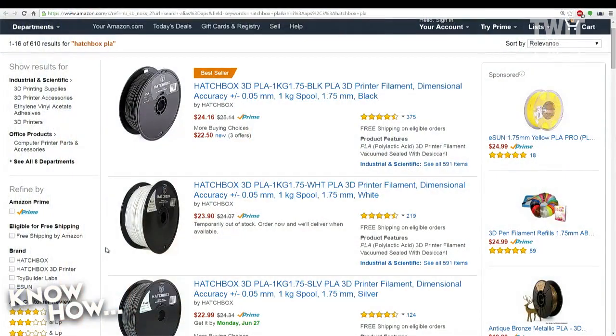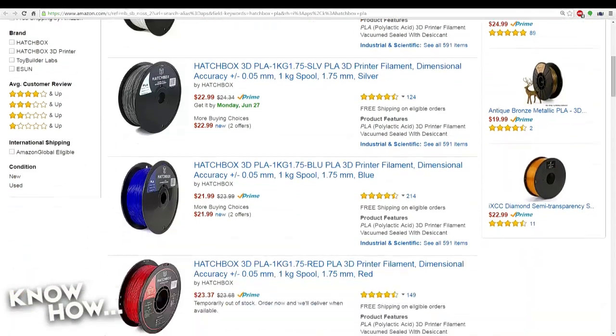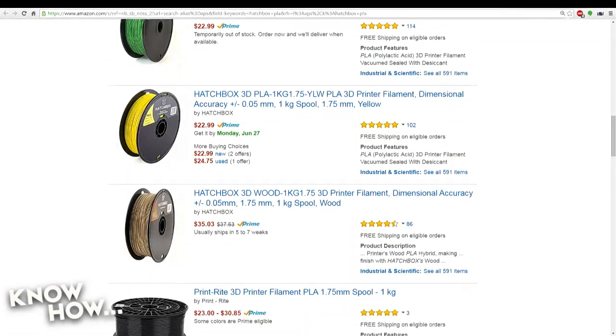I'm going to suggest something else — I like a filament maker called Hatchbox. Here's just a little example of all the different types of Hatchbox filament you can buy. If you scroll down that list, there's every kind of color, every kind of texture, and you're really kind of unlimited by what you want to do.